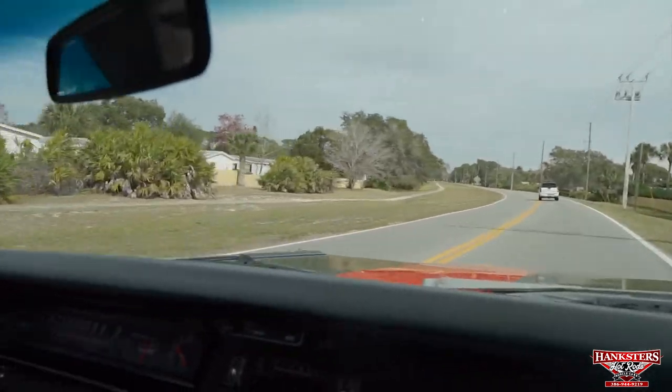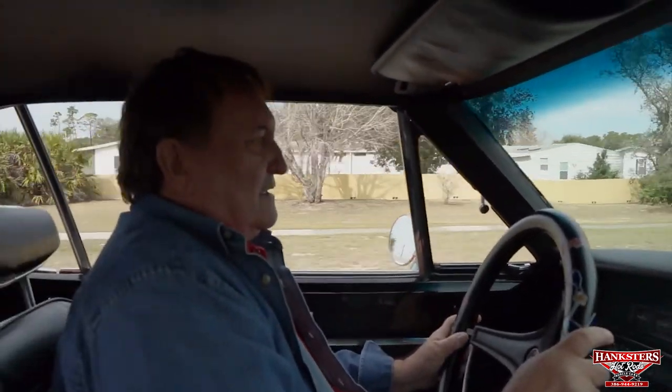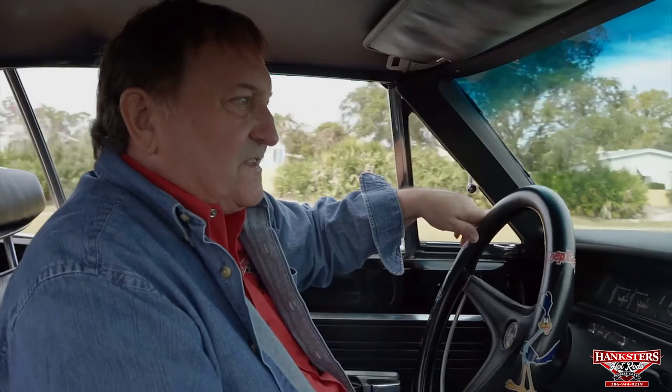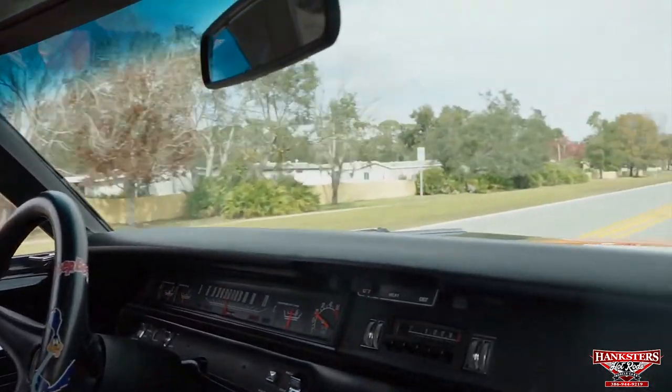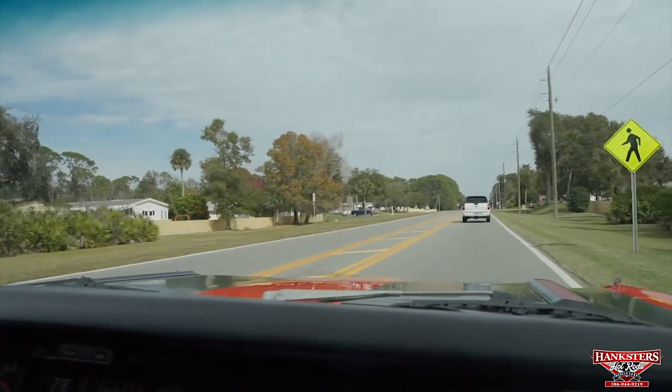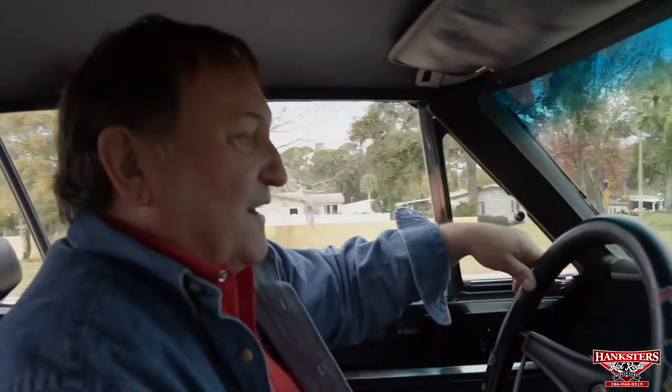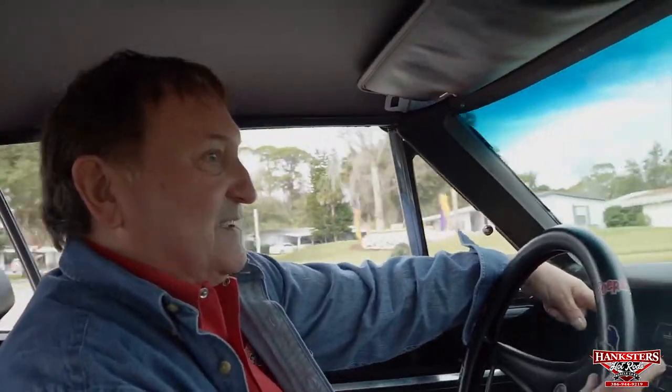Nice strong running Roadrunner — very strong, with nice crisp shifts just the way they should be. It pulls like it should and does everything the way it's supposed to. So we went over this entire vehicle and the only thing I can find is a little tiny bulb in the dash for the left turn signal indicator. Other than that, everything is the way it should be. This is as nice a one as you'll ever find — great color combination, great option car with all the documentation including a factory build sheet.